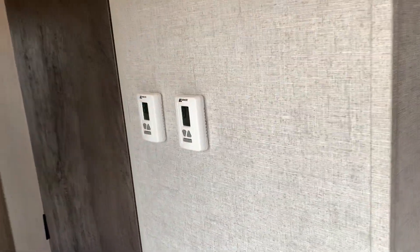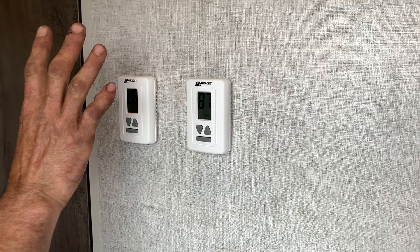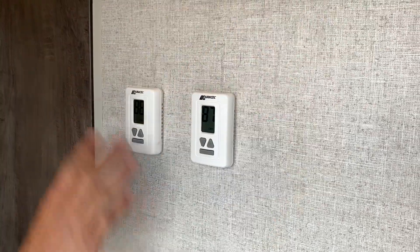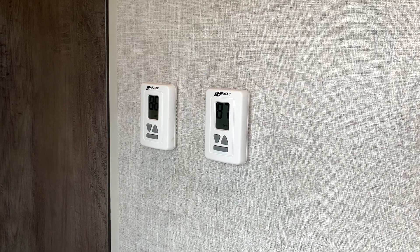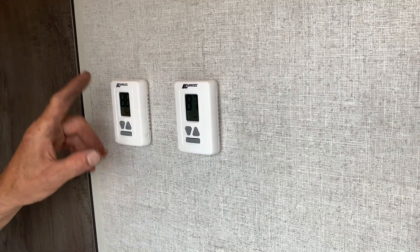Here we have dual-zone ACs — but only one AC is wired. This one is redundant. That's the pre-wire for the bedroom AC, but there is not one in the unit, so that one will not do anything.